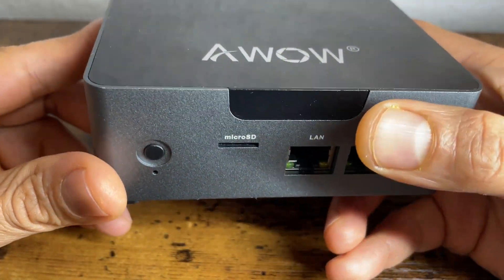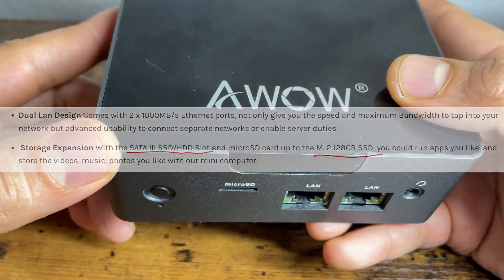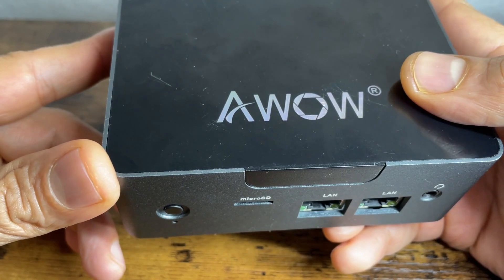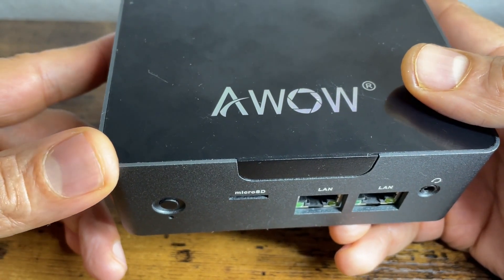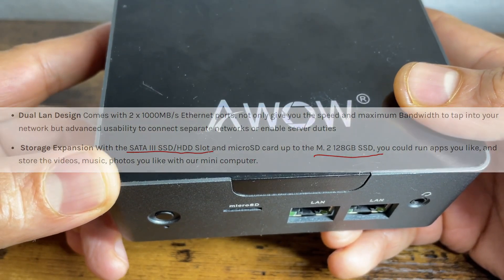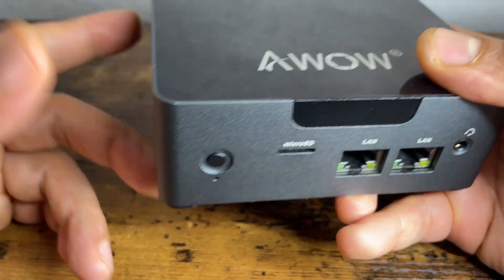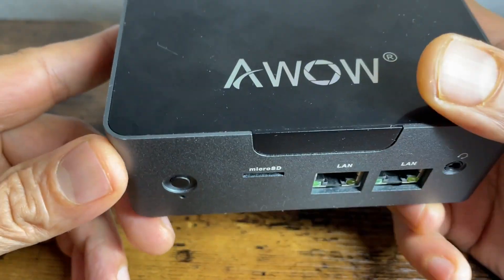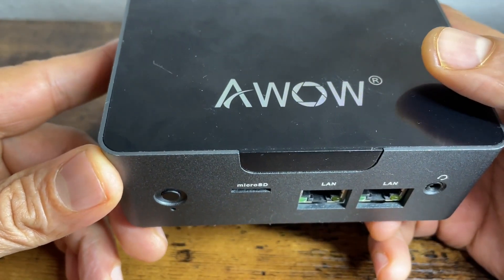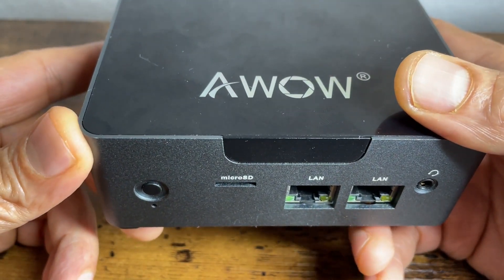Additionally, it has a micro SD slot. This device comes with an inbuilt 128 GB micro SSD card. You can also extend it to 512 GB, and additionally you have the micro SD slot, so if you think about storage it definitely won't be an issue because you can extend to a much larger capacity.